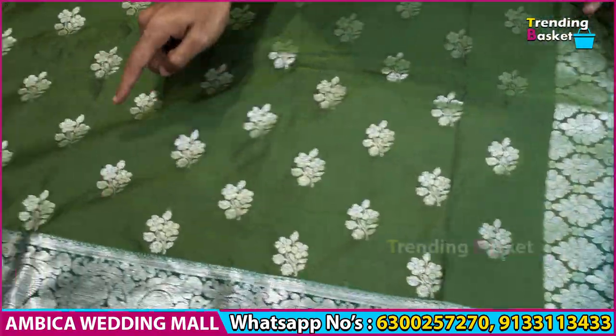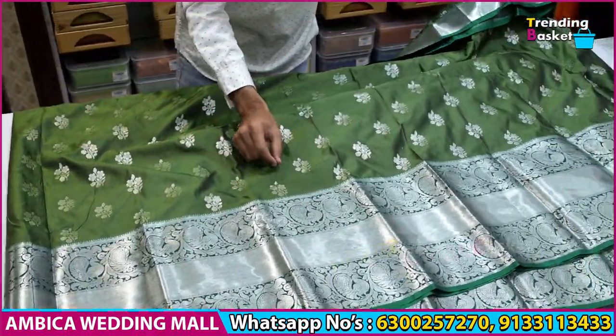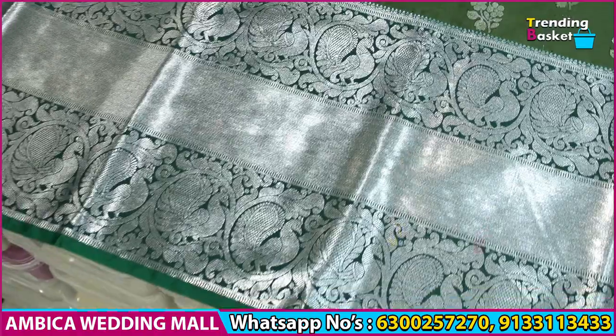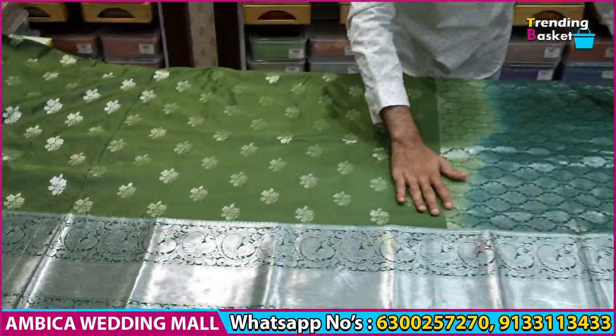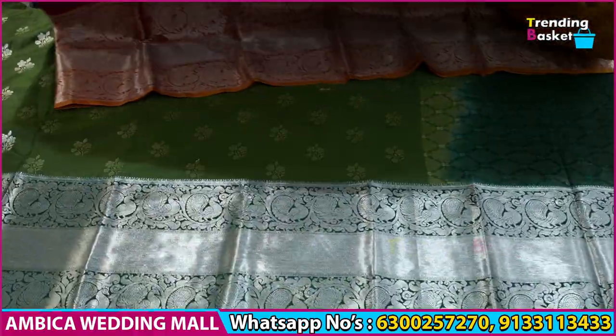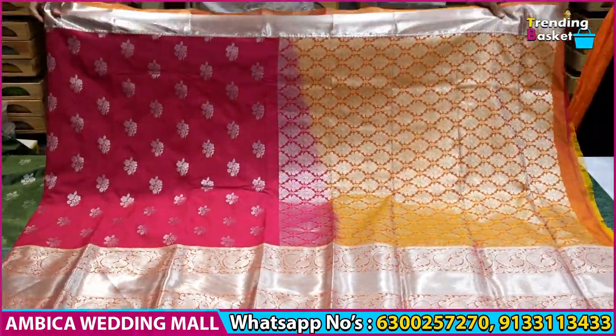I have start-to-end buttas, with weaving in start-to-end buttas, and a number of options available. I have a new arrival of fabric with double-war fabric, a grand border, and small borders. I also have a speciality of silver series and double-war boot.